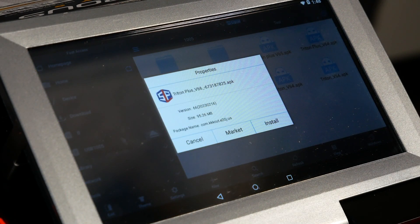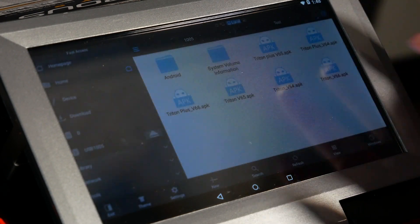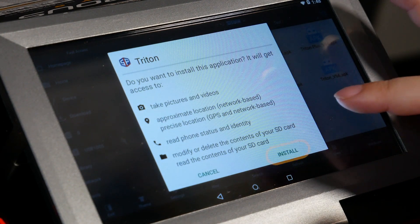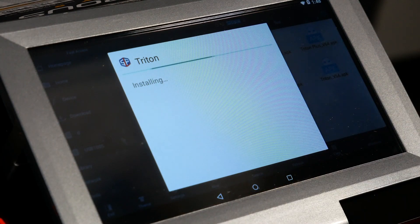When the installation and download steps are in progress, the software is already downloaded, but you can see it's not installed yet. So we're going to need to hit the install button. We hit install one more time, which asks if we want to install it. Then we have a progress bar and it will take a minute or two to install.